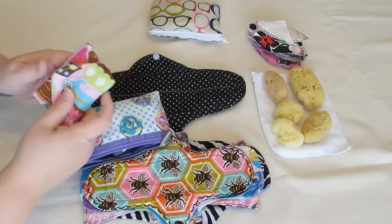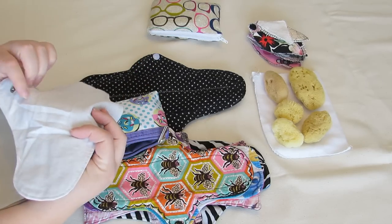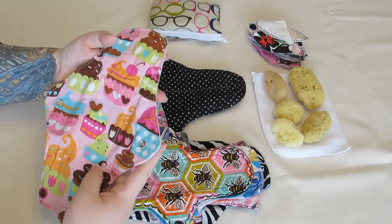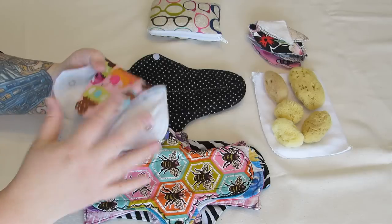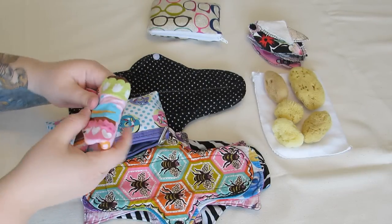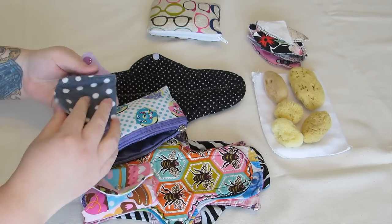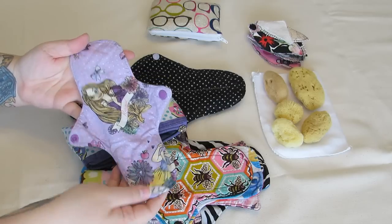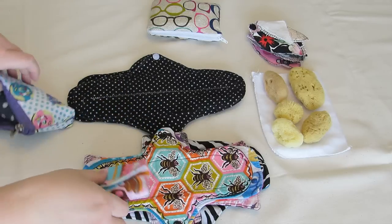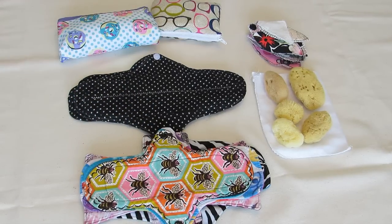Normally I start my cycle first thing in the morning so the emergency cup rarely gets used, but you never know when you might need one. In my car I keep a light pad with PUL in it from Equal by Netta — it can actually be used even on a heavy day as long as you don't use it beyond its absorbency — and a little liner I made myself. That is it for items not stored in my storage container.